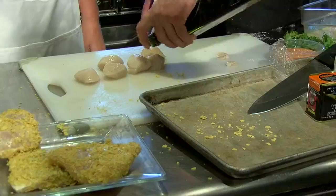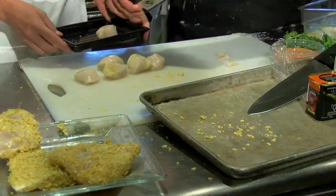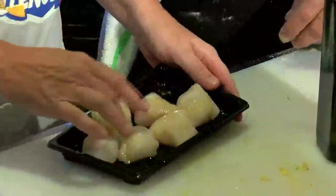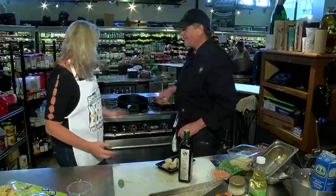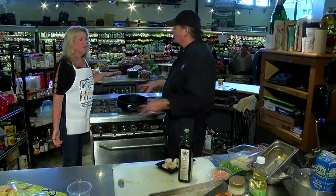We're going to sear the scallops. Just a little olive oil on the scallops, toss them around. So we have the hot pan going and you don't want anything in the pan — there's no oil. If you put oil in there, you're not searing, you're frying.